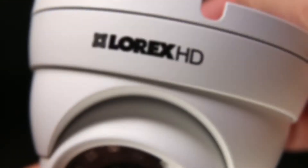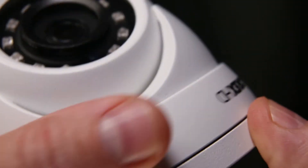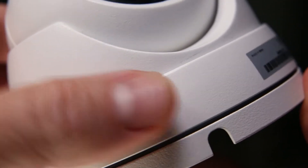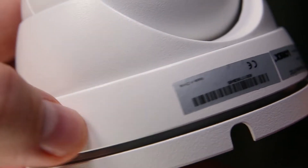Let's see how to install the camera in an interior hallway. The first step is to remove the dome ball camera from the mounting base. The LEV4712 can be disassembled by simply unscrewing the retaining ring that holds the camera and inner dome cover.